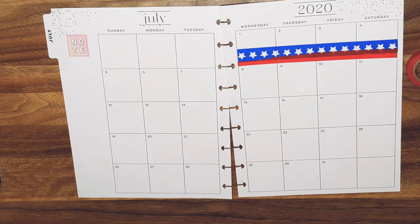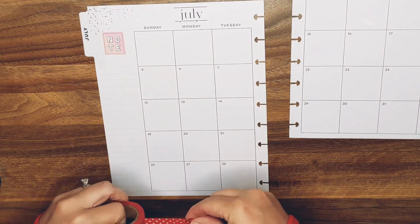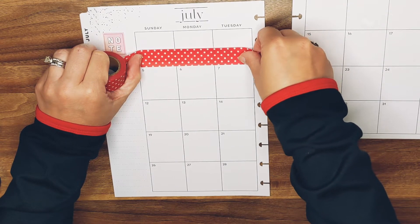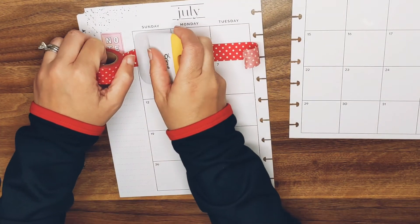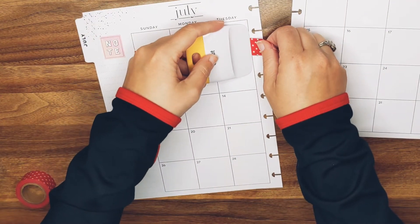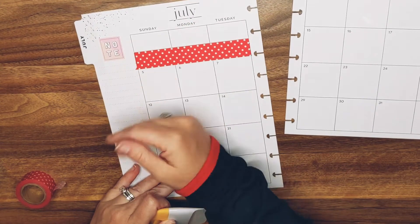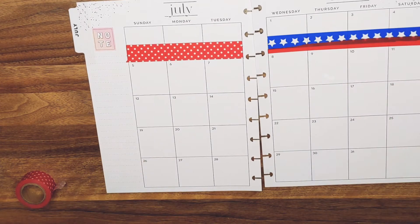Maybe just peeling it up was bad — maybe the mess will be better. God I hope so. Okay there's that one, there's that one. I don't hate it — there's some sticky on that. I guess it'll be fine whatever.